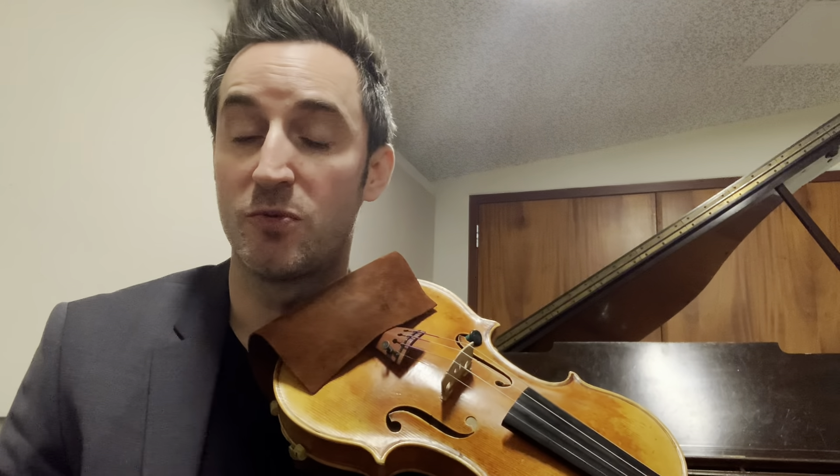I thought it'd be kind of fun to explore the difference between both of the vibrato styles I was talking about in my last video. Just to recap, I've been exploring an approach that I've always heard Heinrich Schering talked about when he would say vibrato is vertical.